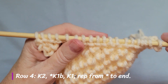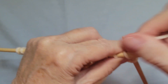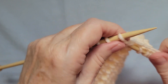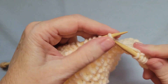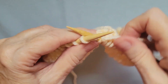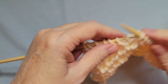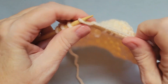Row four offsets the pattern a little bit, and the way that happens is you knit two before you begin doing knit one below. So here's my knit two, and here's my knit one below — then knit one, knit one below across the row to finish the four-row pattern. On row four, you will end with a knit one below, so don't be surprised by that.